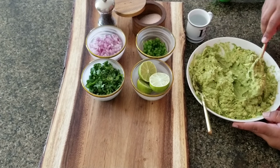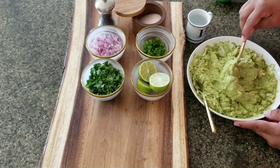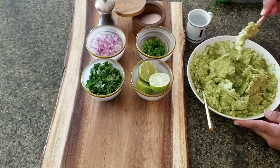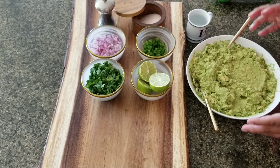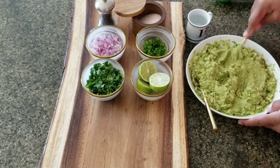At this point I have all the avocados smashed — pretty smashed, there are still a few chunks but not too much. It's pretty thick and that's not how I want it. If this is how you like your guacamole, this is the point you add the cilantro, the onions, and everything else and you're set. But here's what I like to do to mine.